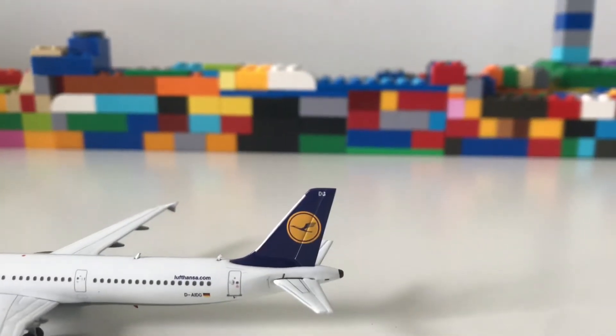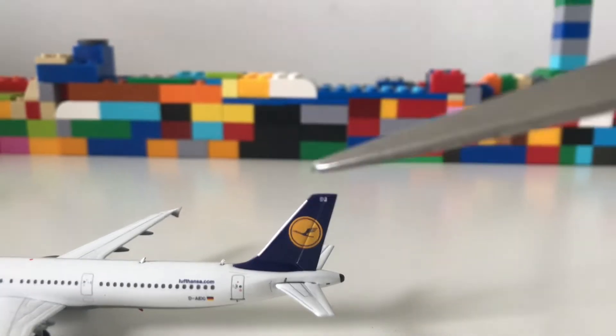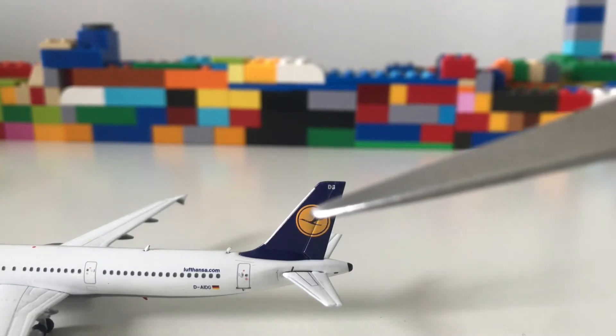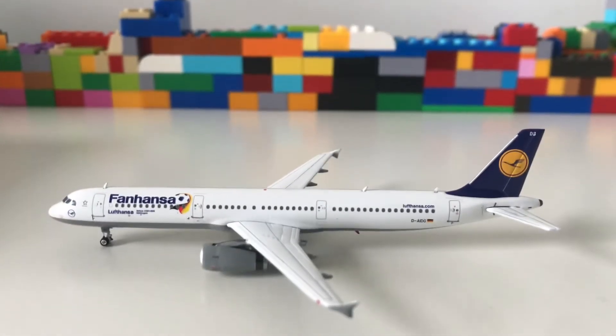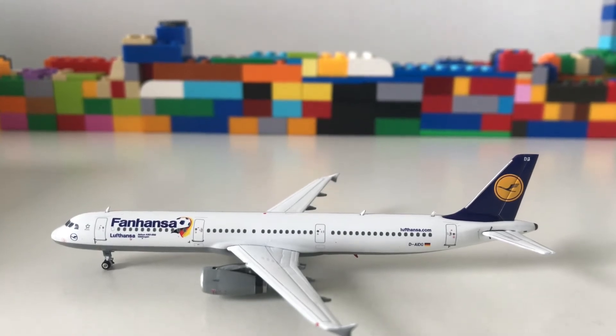Now at the back — this is my favourite bit of the plane — you have the bright yellow and dark blue tail. It's a very nice contrast and looks really good. I got this at Aircraft Model Store for only £29, so it's a great price and will make a great addition to my European airport.